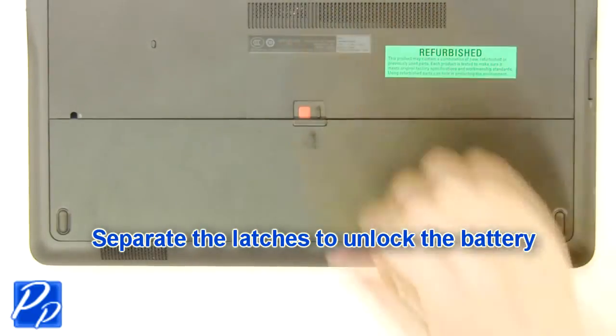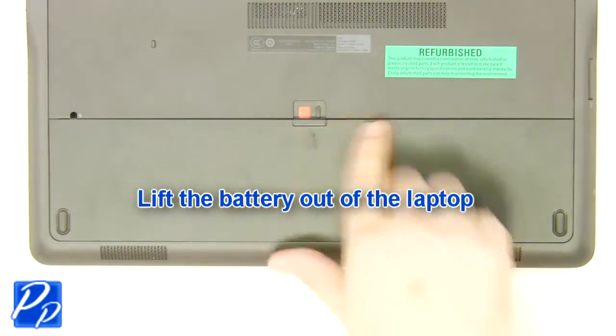Slide the latch over to unlock the battery. Lift the battery out of the laptop.